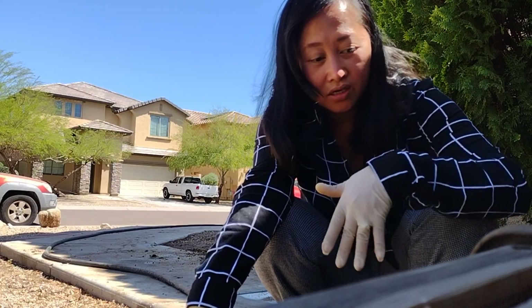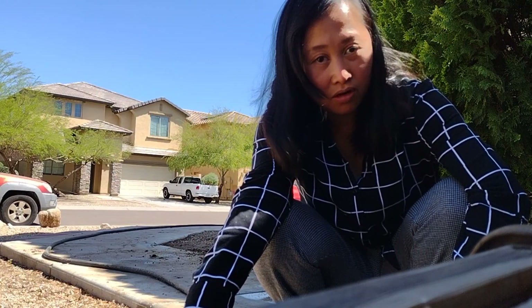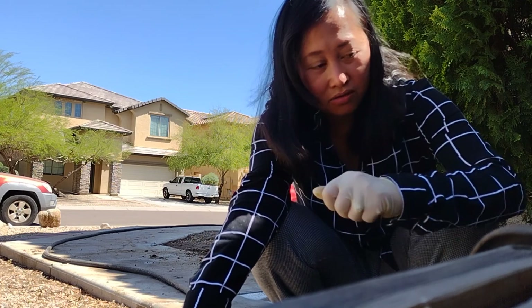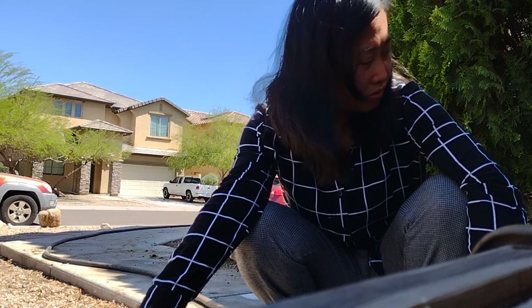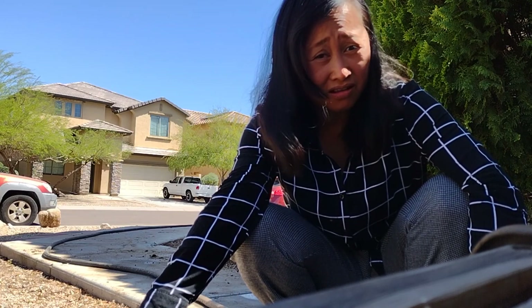Guys, what I'm doing is loosening the soil so it's easier for Javi to shovel. Tiring.